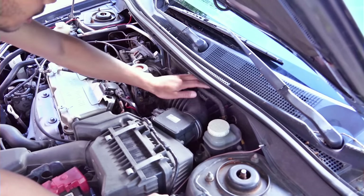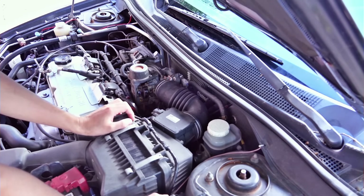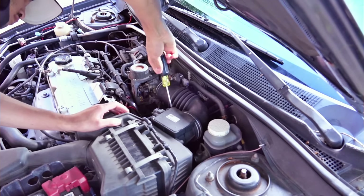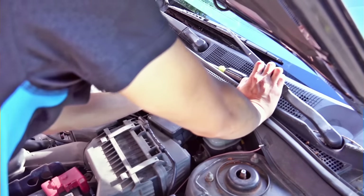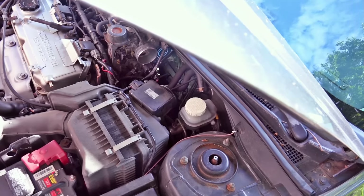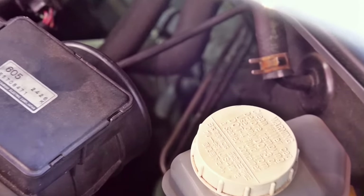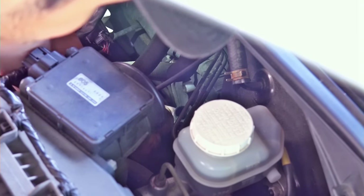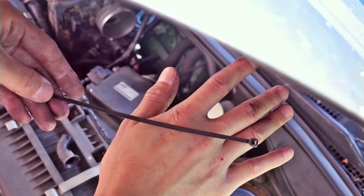You guys don't have to do this, but I'm gonna remove this first just so you guys can see where it is. I'm gonna use zip ties to poke inside.